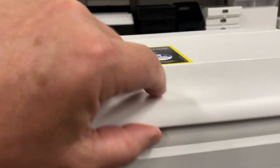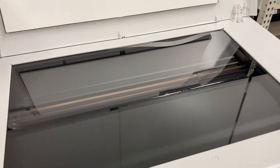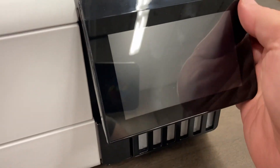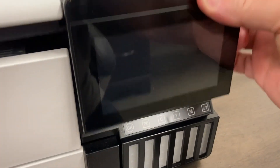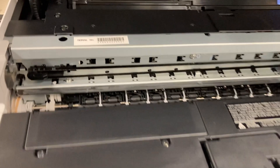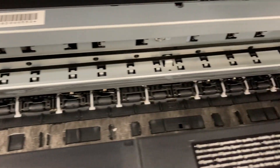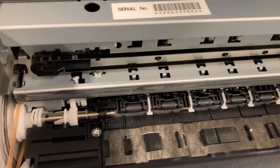Over here on top there is a scanner lid. I don't use a scanner for sublimation, but some people might, so that's available. When you go back over here to the screen, you can lift it up — it locks in place and exposes the guts of the inside of the printer. This is where your print head and everything would be. You can see all the rollers, parts, pieces, and gears inside. Hopefully you don't have to be in here too much dealing with jams.